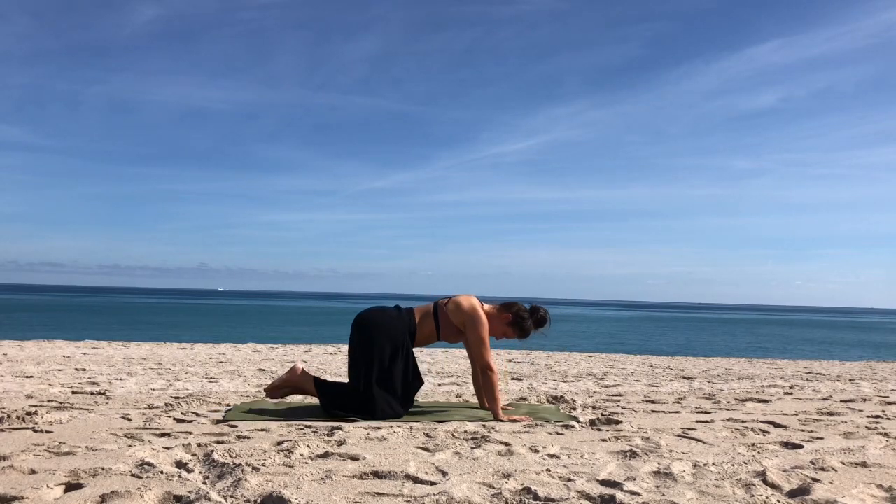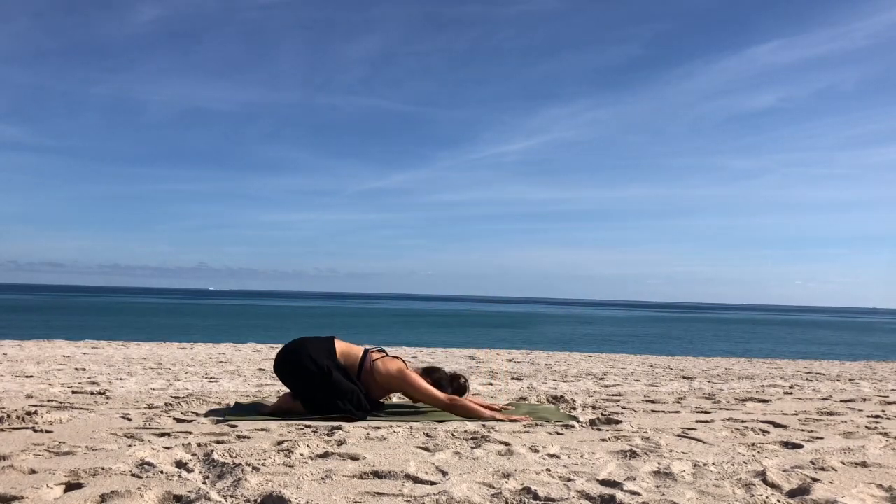Let's drop the knees and come to a child's pose. You can have your knees together or apart, big toes touch, hips heavy to the heels, head falls towards the floor. Breathing here, in and out through the nose.